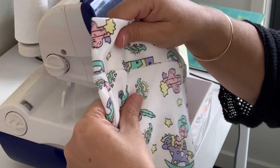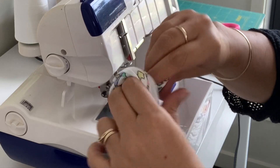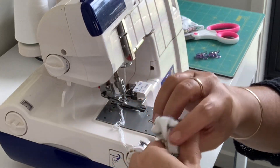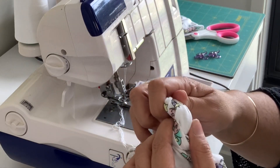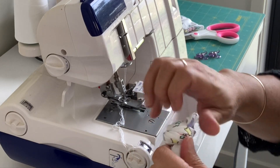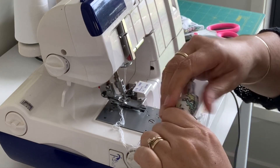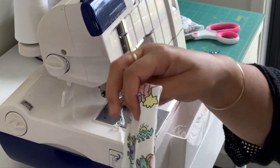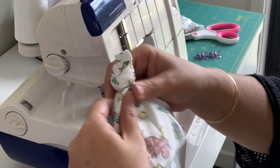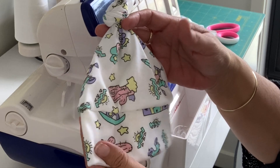And then we have our little top knot beanie with the band all sewn on. All we do is tie a little knot in the top and just pull it down towards the tip, and then we have another lovely little beanie.